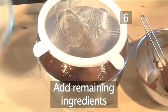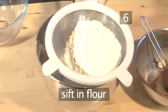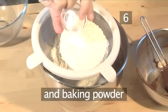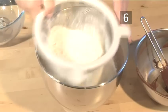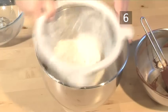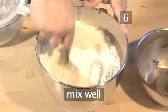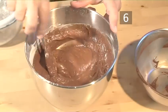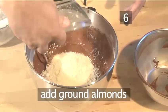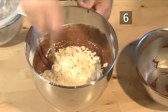Step 6. Add the remaining ingredients. First, sift in the flour, then the teaspoon of baking powder, and make sure they're well mixed. Then add the ground almonds and the sliced almonds and mix thoroughly.